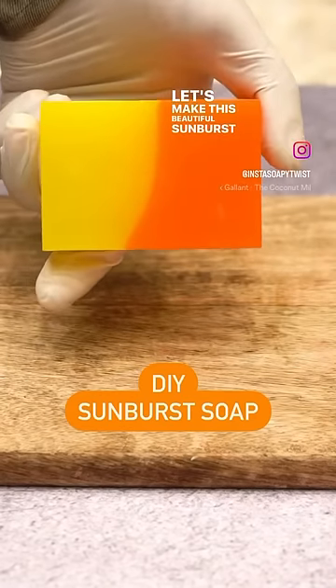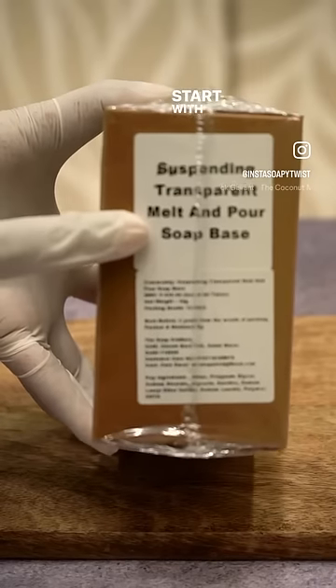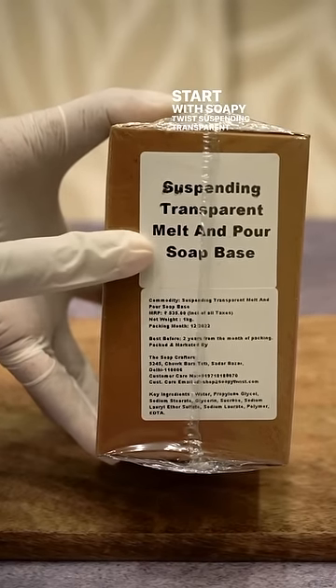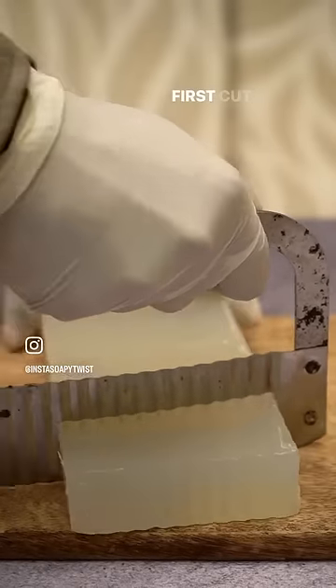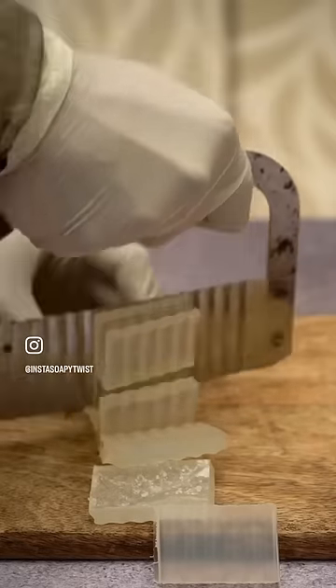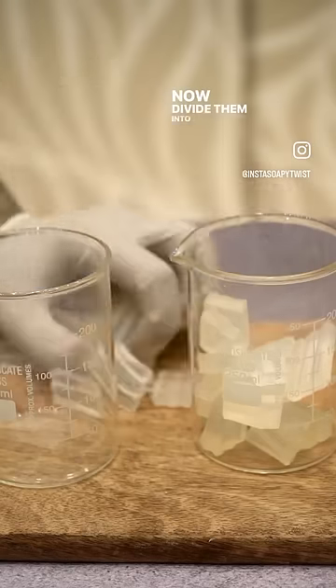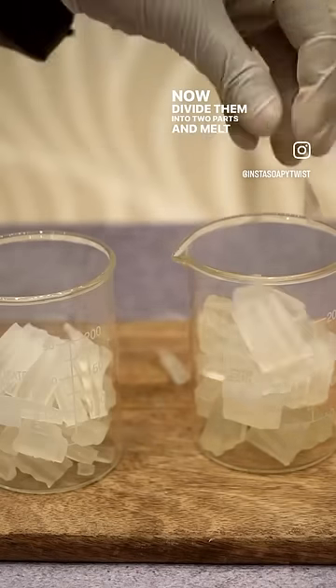Let's make this beautiful sunburst soap today. Start with Soapy Twist's standing transparent soap base. First cut the soap base into small cubes. Now divide them into two parts and melt them.